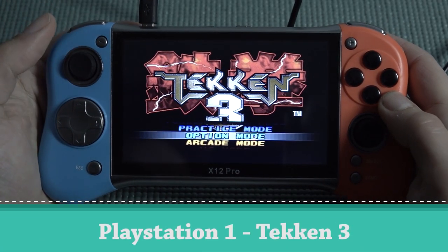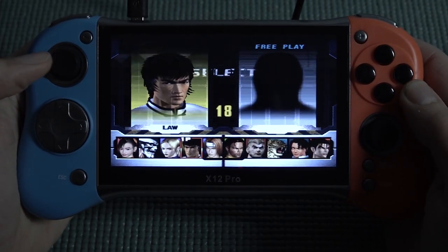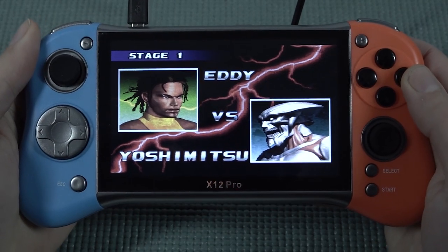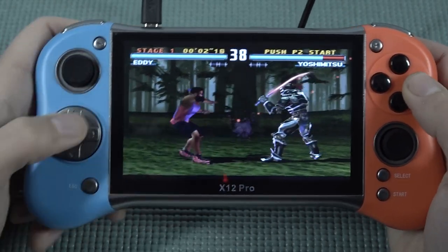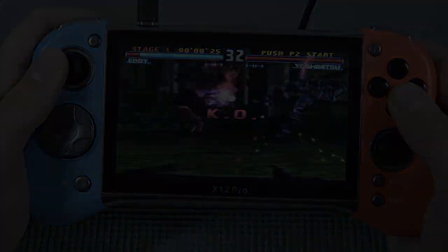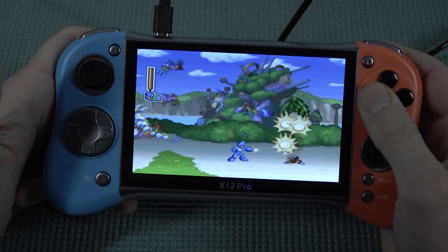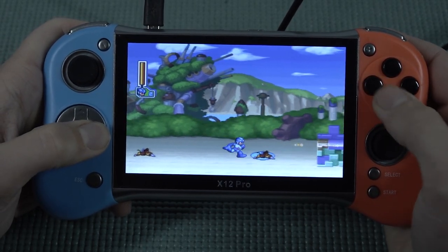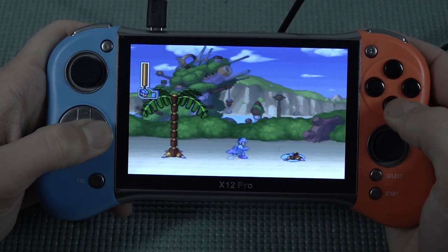Now the ultimate test — they claim we can play PlayStation 1. You can already hear it... oh boy. It runs way smoother than the previous models, but it is absolutely garbage. It's more of an audio issue... no, actually we are not getting full speed either. Testing a 2D platformer instead, it runs so much better. This is a case I've seen many times — the device can play PlayStation 1, but only if you have a simple 2D game that isn't very demanding. The box said 'upgraded CPU' — yeah, upgraded CPU my ass.